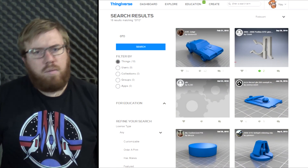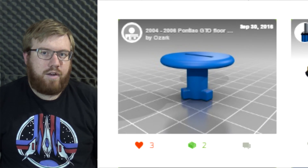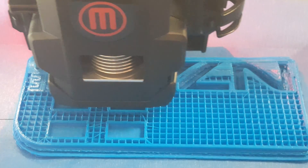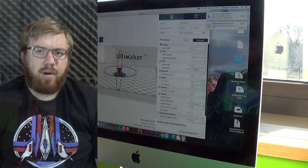I was browsing a website that lets you upload and download 3D files for free and came across that exact pin I needed for the GTO. The library near me just happens to have a makerspace with two 3D printers, and they taught me how to use them — I was able to print out that part.